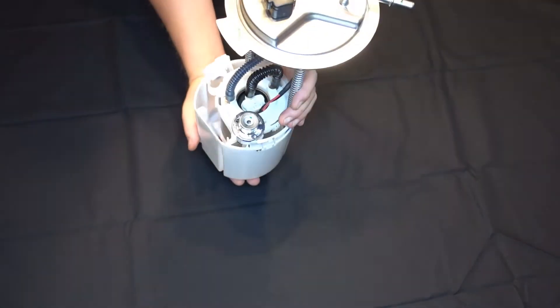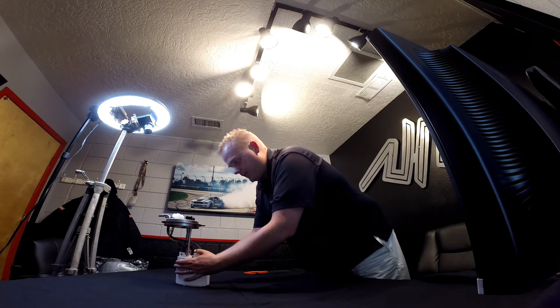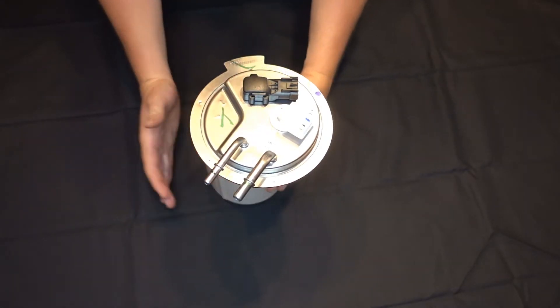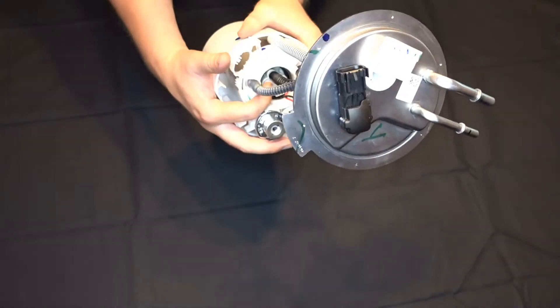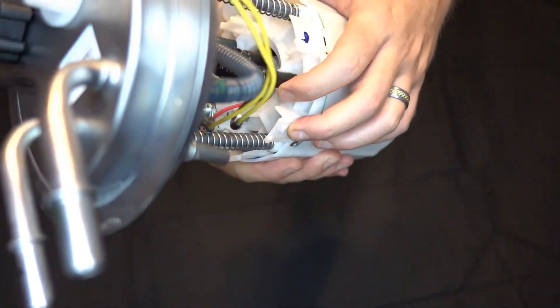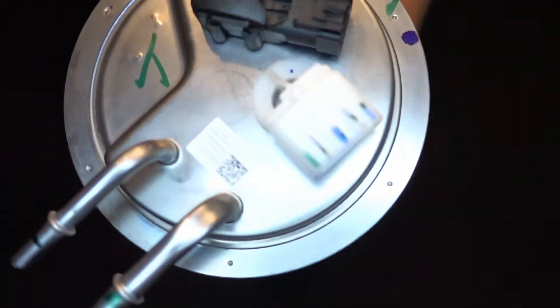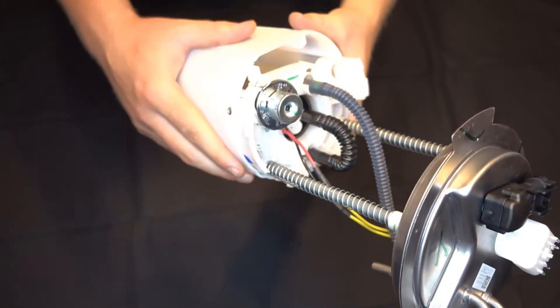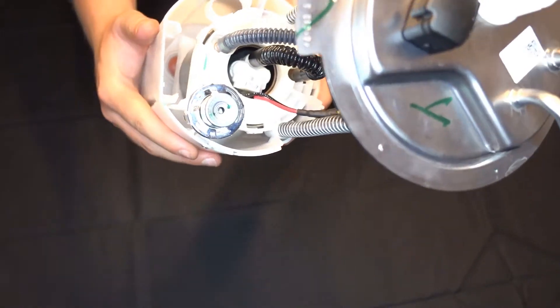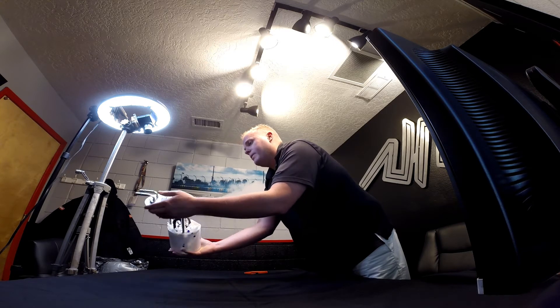What we do is take an OEM fuel pump module — brand new from GM — and add our components to it: in this case a 465 liter per hour in-tank fuel pump. It's that guy right there. We're using OEM quality hoses. Your factory fuel pump on the trucks outputs about 230 liters per hour; this setup will put over 440 liters per hour through the factory lines — so 800-plus direct injected horsepower available.